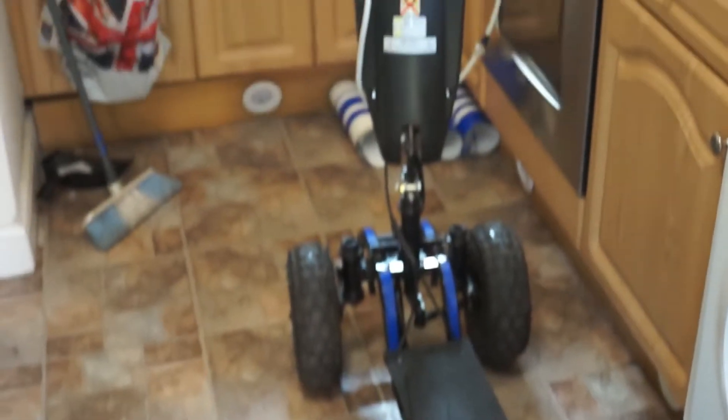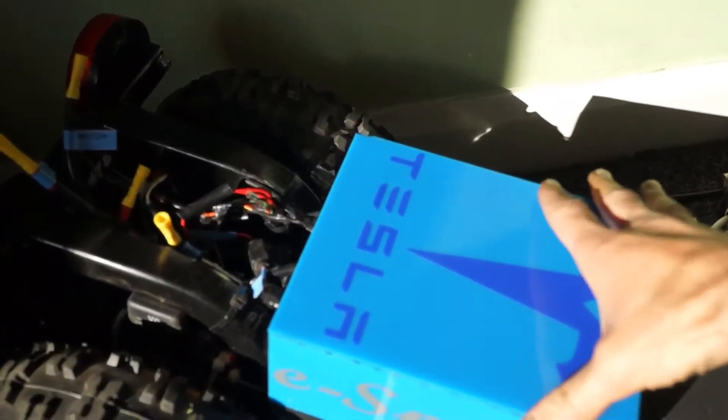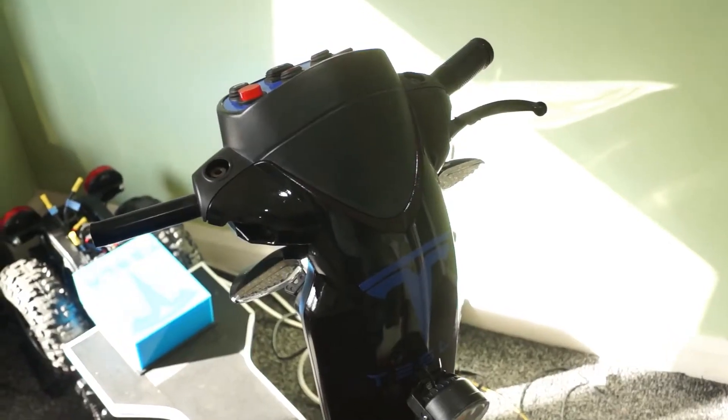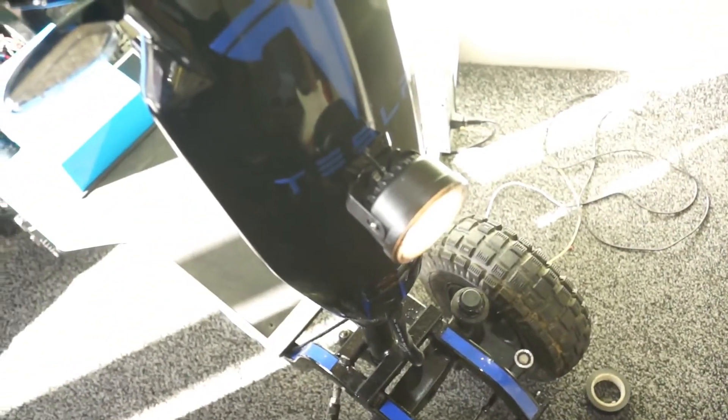Looking good. I've just made a battery cover using my laser machine, which cuts basically anything. That's the battery cover done. The lights are on and all the front's been put back together. We have a front light and we have the rear lights - all the electrics are done. Just waiting for the speed controller.